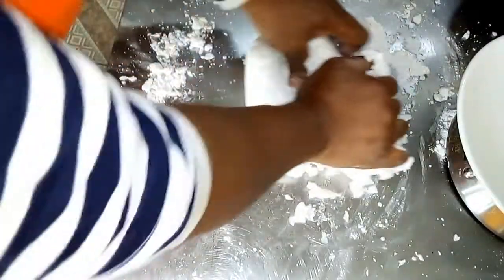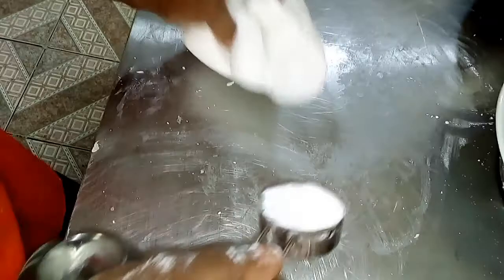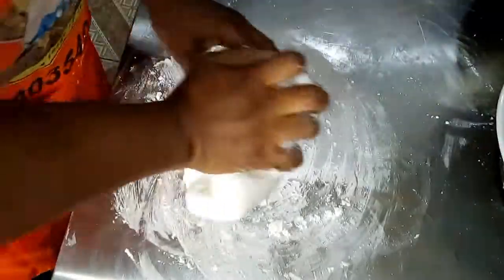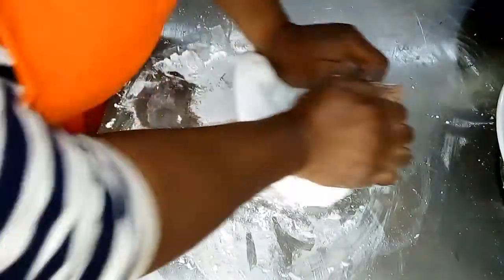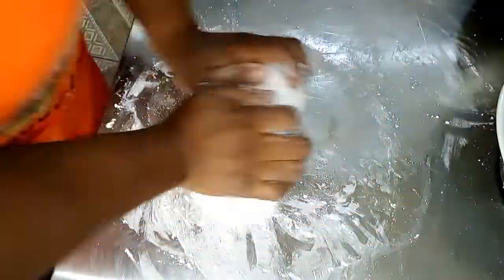Gather everything on the work table and mix in. Next, sprinkle a little cornflour — about 1 tablespoon, or it can be lesser. Then smooth out your pastillage and knead it for at least 3 more minutes. Wrap it up if you are not ready to use it, or use immediately.